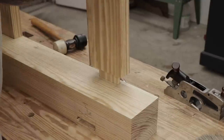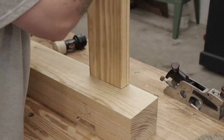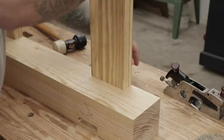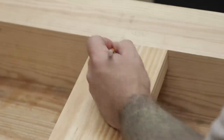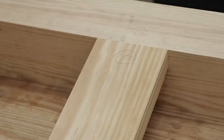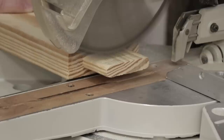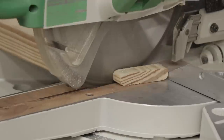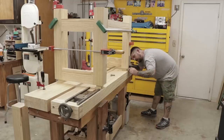I definitely want to sneak up on the fit — I don't want to ruin one of the stretchers, so I'll do a little at a time and keep test fitting until I get it right. The next step is to mark off each stretcher to each mortise location so I know exactly where everything goes back later. Since the tenon going into the leg that holds the leg vise is a little shorter, I'm just cutting it to its final length at the miter saw.